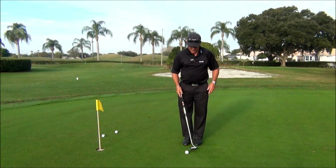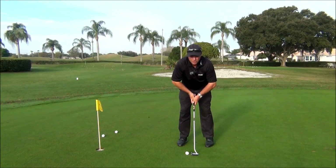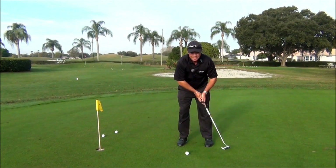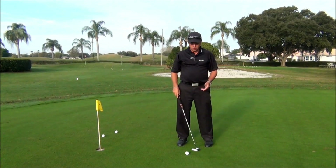Putting elbow placement — far too often we see golfers get set up where they put their elbows out away from their body, which creates very inconsistent movements or paths with their overall putting stroke.